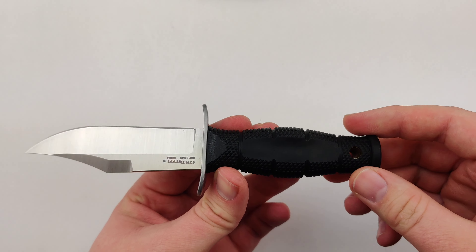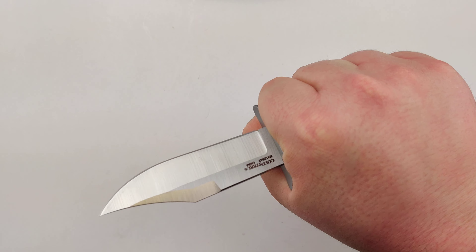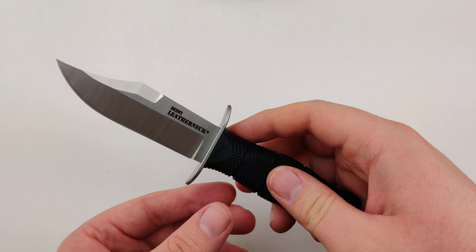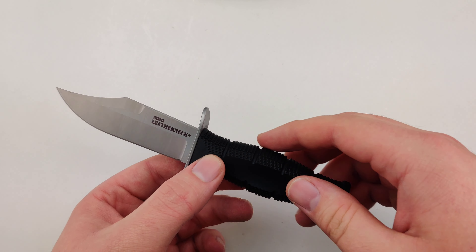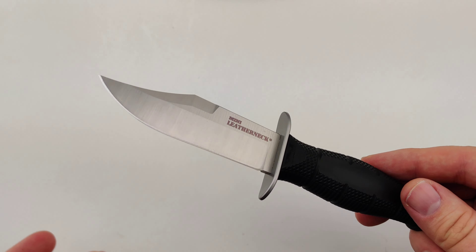Sweet little boot knife, and pretty comfortable as well. It's got a 3.5 inch 8CR13MOV clip point blade. There are a few different styles — it comes in a Tanto and I believe a Dagger Edge as well.